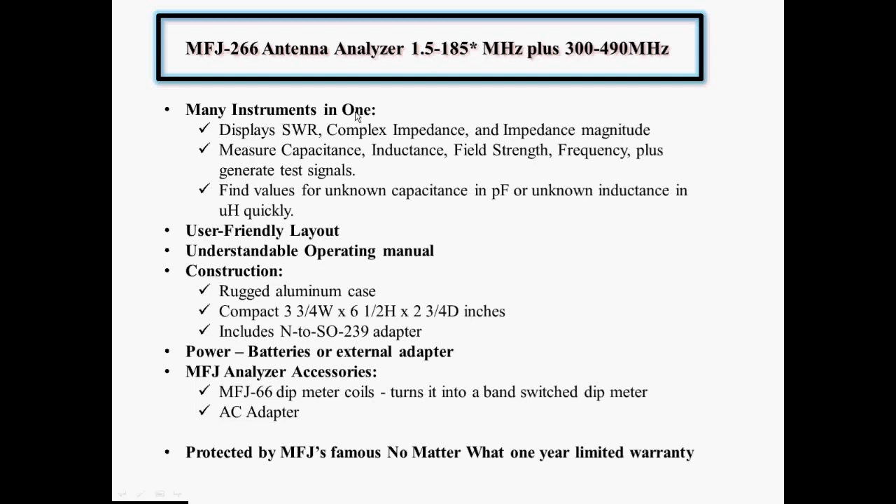It can display SWR, complex impedance, impedance magnitude. It can measure capacitance, inductance, field strength, frequency, plus it can generate test signals. And something I didn't realize: it can find values for unknown capacitance measured in picofarads, and unknown inductance measured in microhenries.